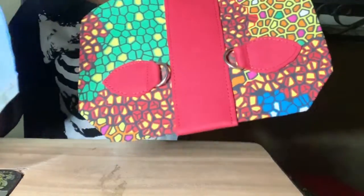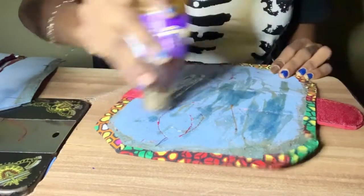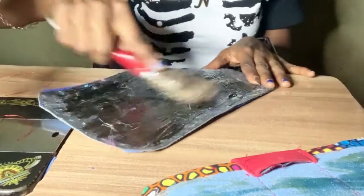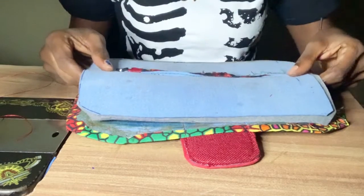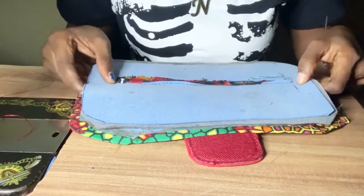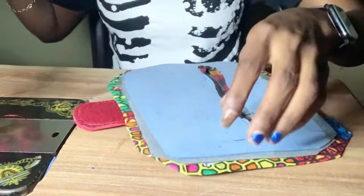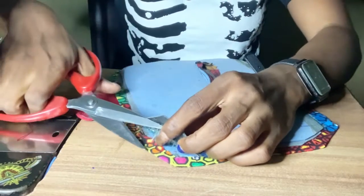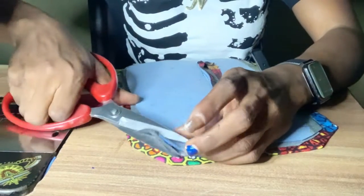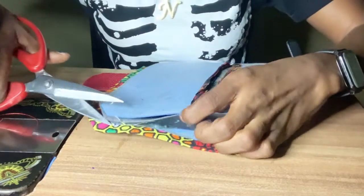I'm just going to stabilize it now. Then I'm going to be trimming some parts off — like this extension to the edge — I wouldn't want that. By the time our material is being sewn you don't want to have issues, so I just trim some parts off.